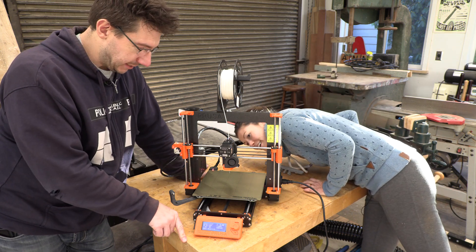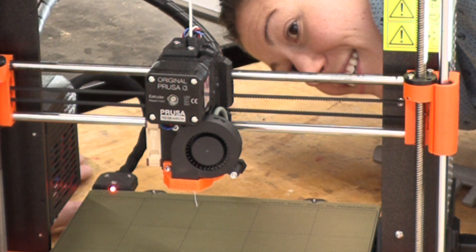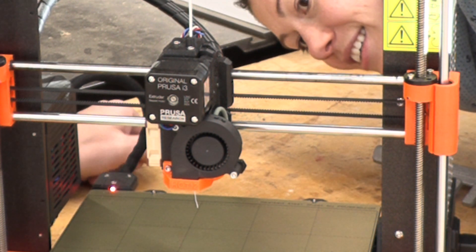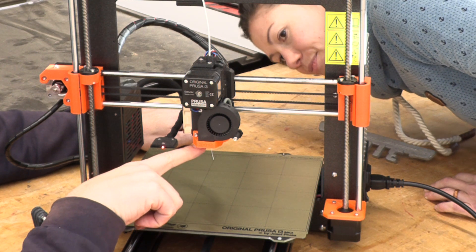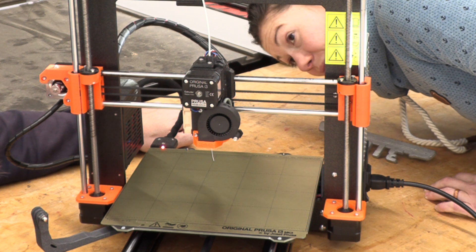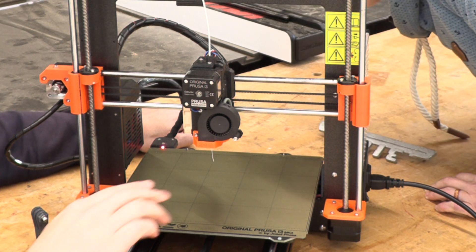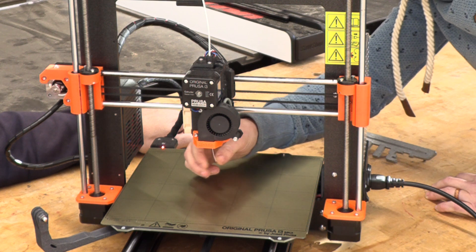Is that little string coming down a leak? No, the little string is just an ooze. As this is heating up, the filament that existed in the little nozzle has got to go somewhere. If it's melted and there's a hole, it's going to slowly ooze out. You can pull it off - look at that.